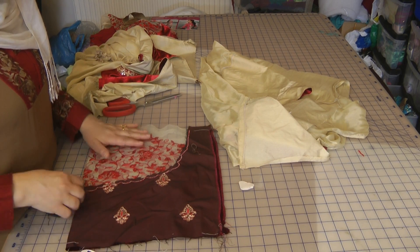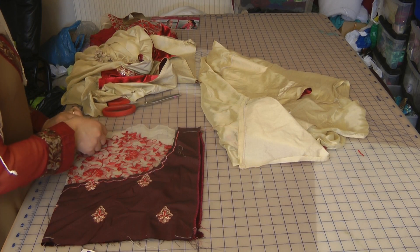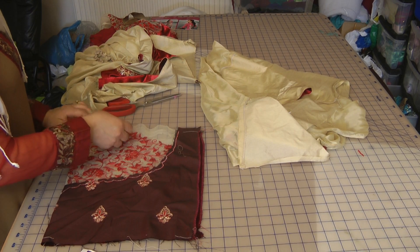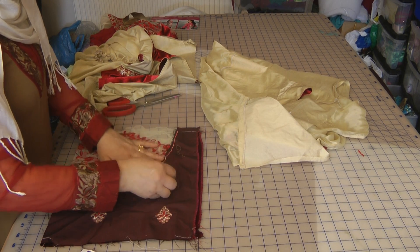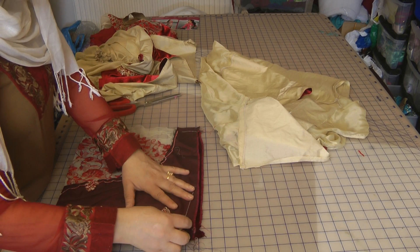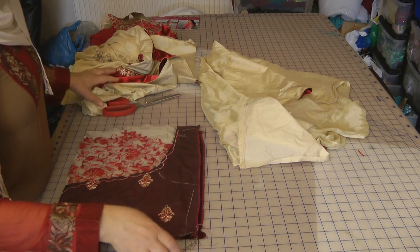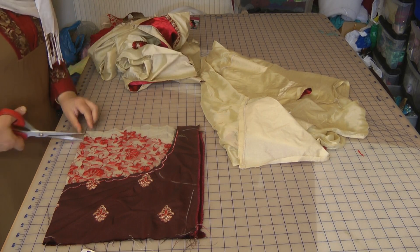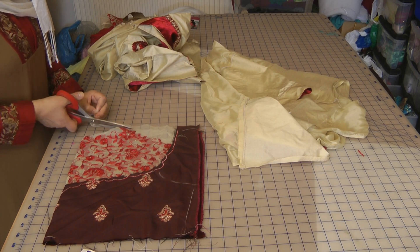I'm not retailing these suits — all I'm doing is the making. If you want, most of these suits are generally available online and you can actually purchase them from many websites. I'm not sure where my customer has bought this suit from.